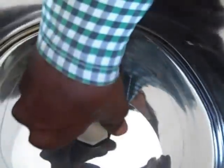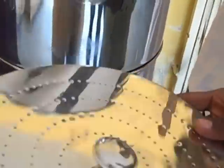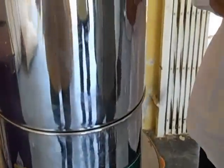This is the top half of the filter. The water drips down through a hole at the bottom. On top is a unit through which the water enters the filter, so that it drips down into the bottom.